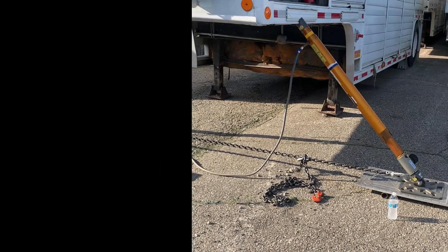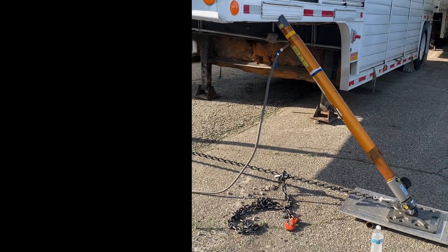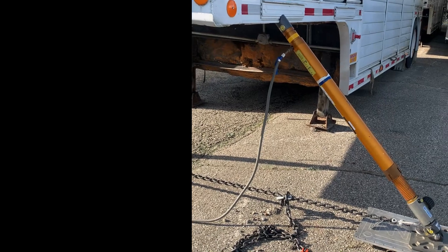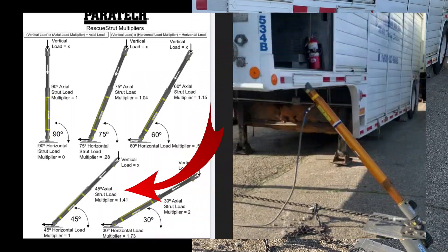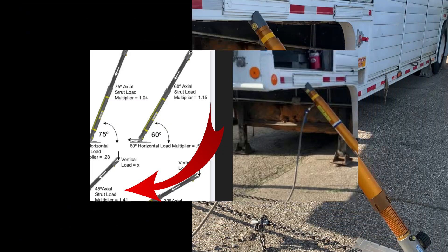The struts are at a 45-degree angle. At that 45-degree angle, the load multiplier is the load plus 40 percent — so 2,500 times 1.4 — which gets about 3,500 pounds.